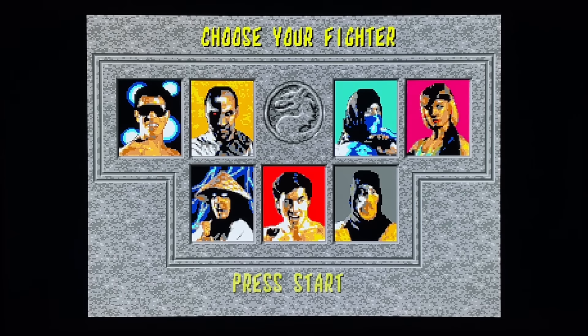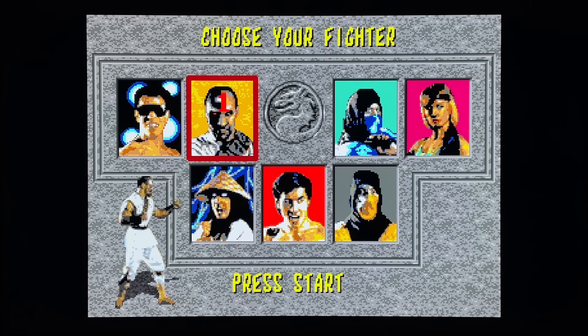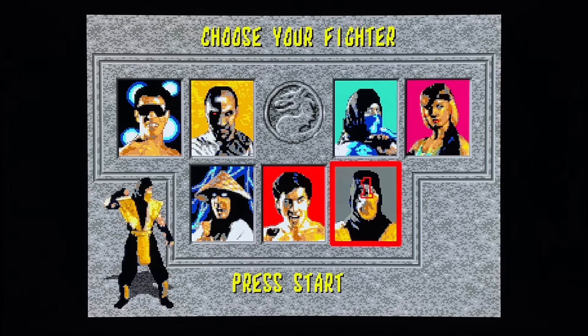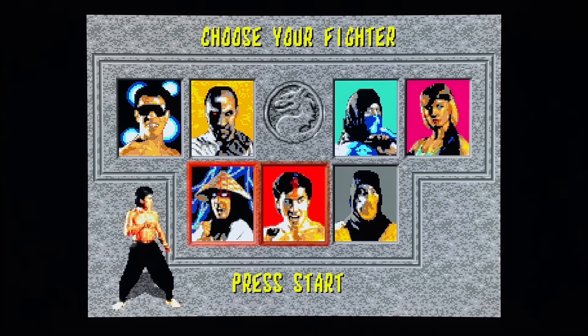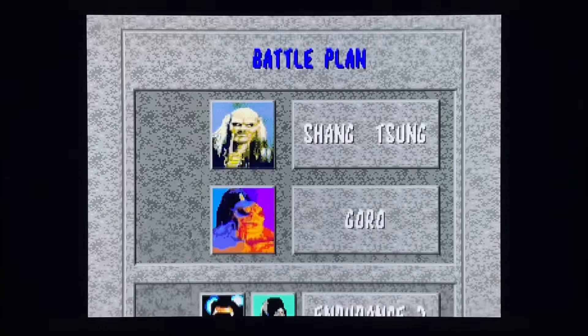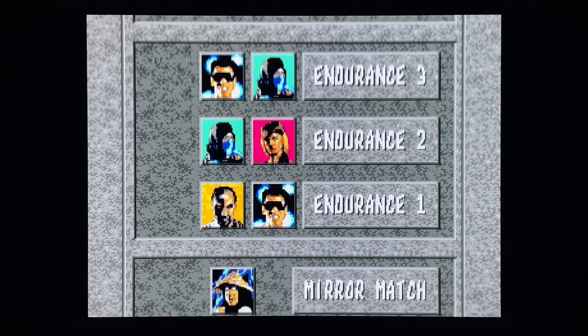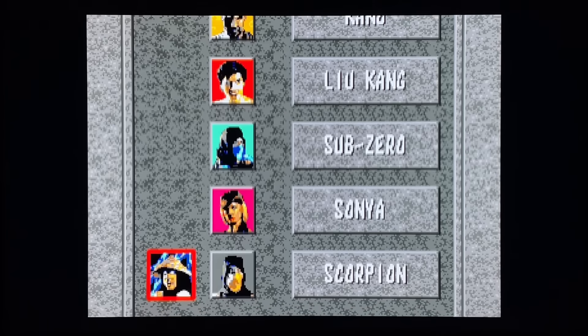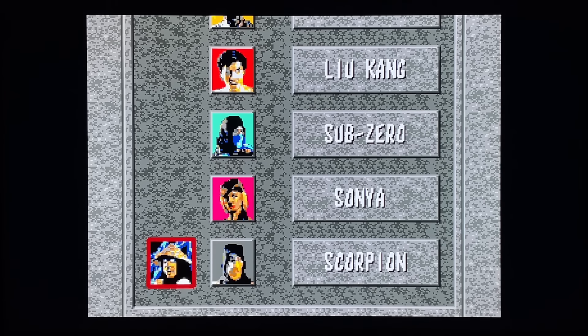There are a couple of problems I'll pick at as we progress. Let's talk about the good things first - the music is perfect, sound effects are perfect. Sub-Zero has his original stance and Scorpion has his stance, whereas on the Genesis they both have Scorpion's stance. We'll play with Raiden today. The voices are kind of quiet - the punches and kicks sound effects are quiet - but it's not a huge deal. The biggest issue is just the loading; the Sega CD took forever to load.